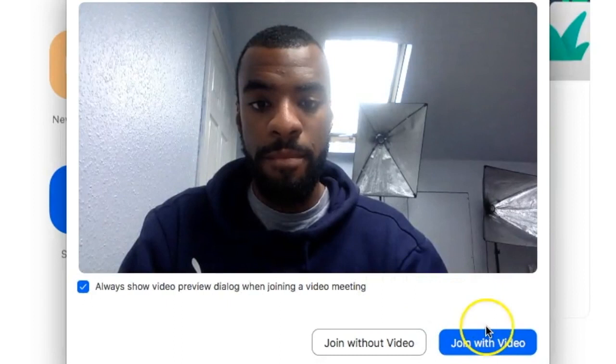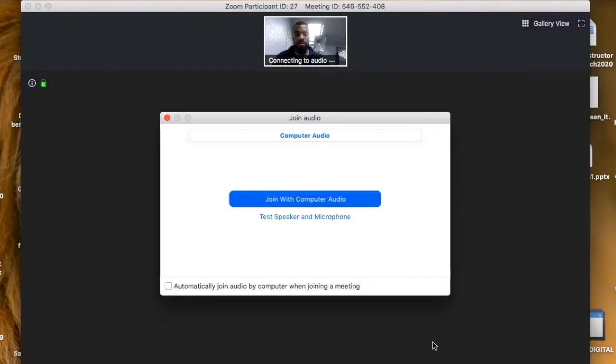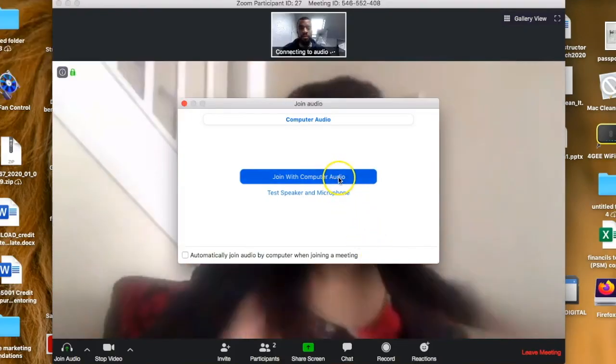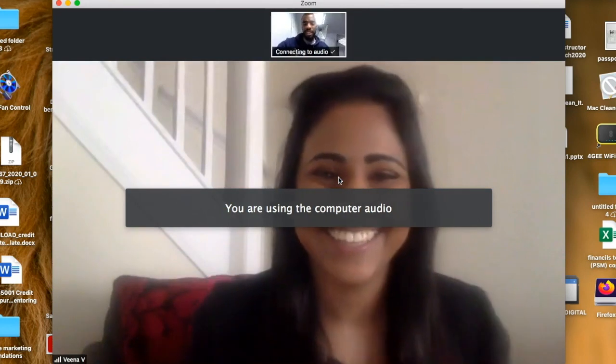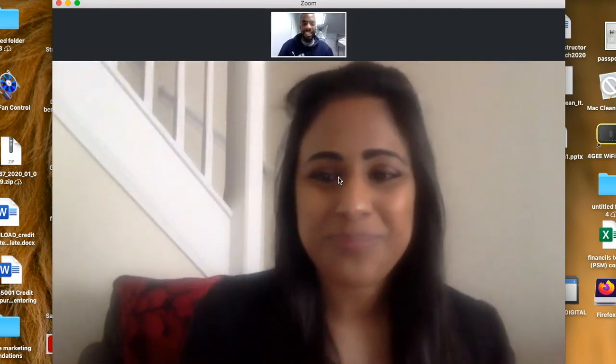My friend is about to click join with video, and then the final step before we join the meeting: you've got to select your audio option. Most of us will simply click join with computer audio, but if you have an external microphone then you'll click on that audio option. And that is it — we have now joined the meeting live. My friend's video is at the top and that's me on the main screen right in front of you.